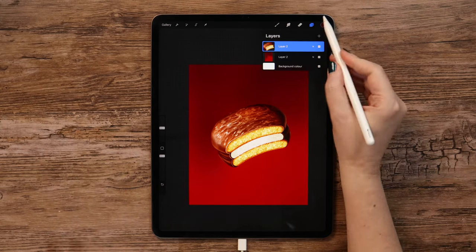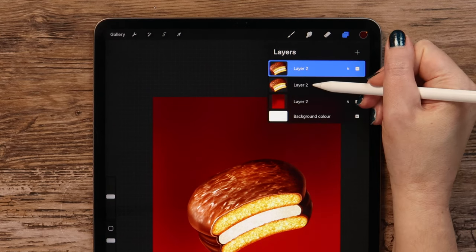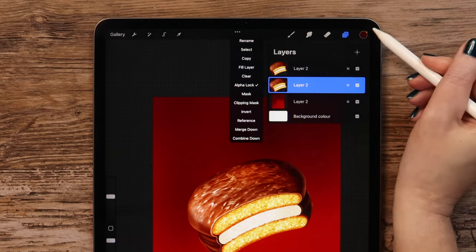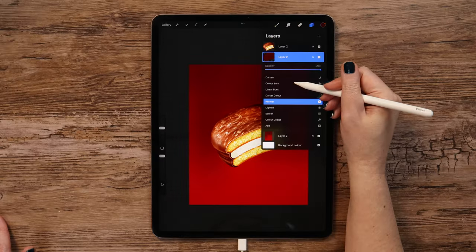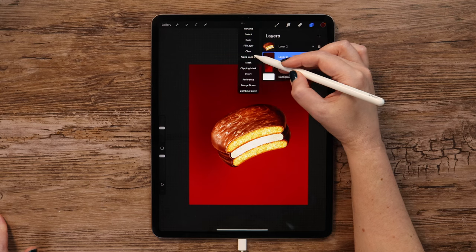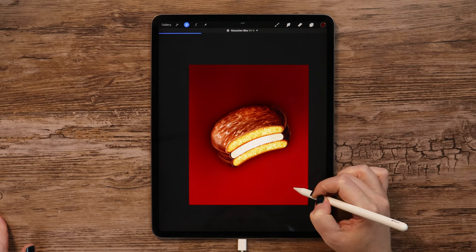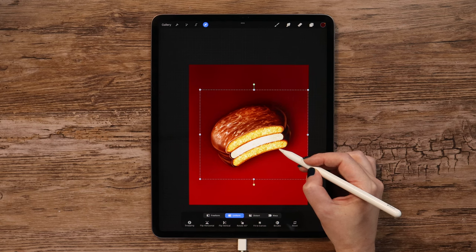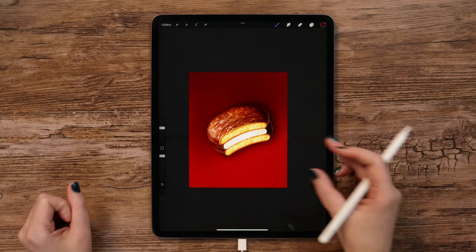To add the shadow easily, duplicate the layer with the cake, go to the duplicate, alpha lock it, then tap on it again and fill it with the selected color. Set it to Multiply mode, remove alpha lock, and apply Gaussian Blur at 25%. Then move it a bit to the right and down.